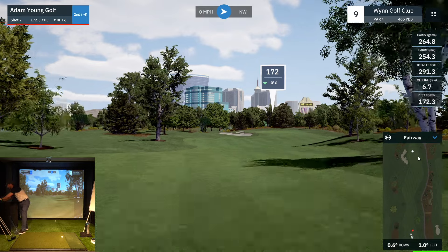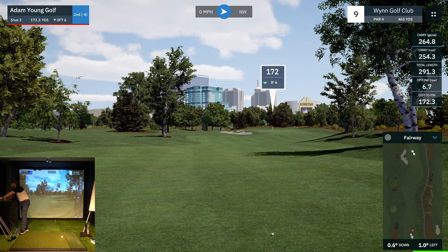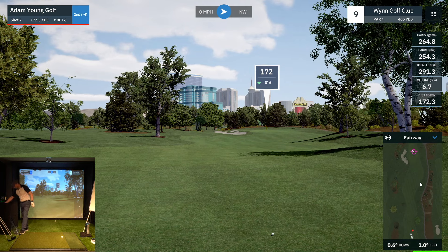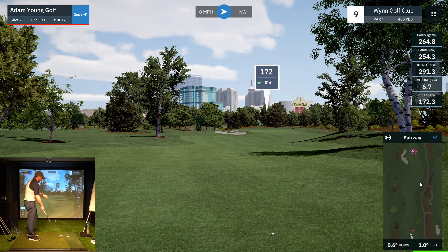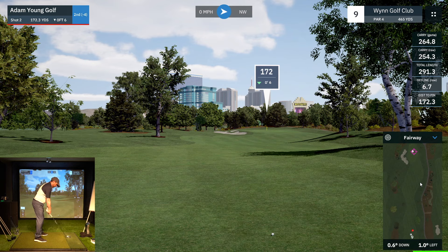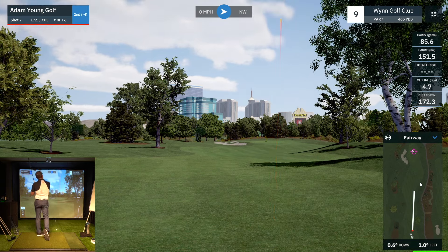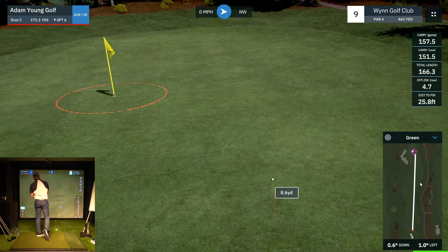Into the green now — 172 yards. I'm going to buffer this ever so slightly to the right because the ground is sloping to the left. This is going to be an eight iron for me. Directionally the last one was good — 6.7 yards to the right, pretty online. Struck it decent — should bounce up there. Pitch on the green — might be a little shorter than I thought. Right in between clubs for that one.